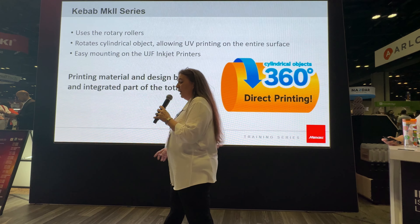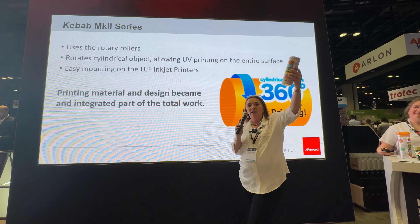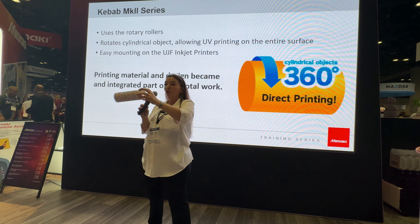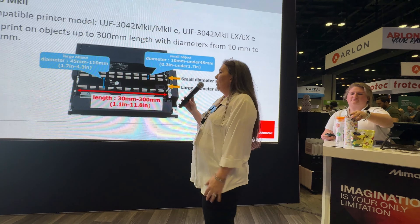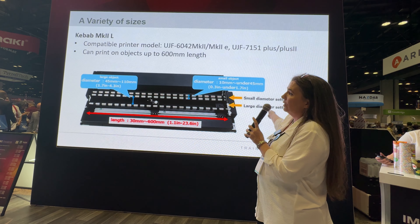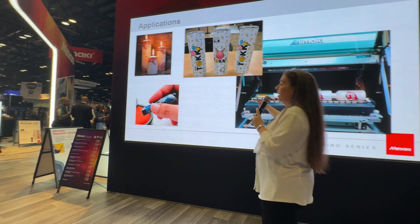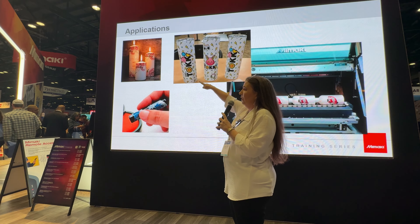Everybody wants to know what the kebab is. What the kebab does is it actually rotates your cup while the printer is printing, which allows you to do a full wrap like this cup right here. This was printed on the kebab, so you'll be able to have a full wrap. I'm using one of those sublimation tumblers that you can buy very cheaply, and on the kebab I can put two of these next to each other and get two cups in about seven minutes. We have two different types of kebabs — the MK2L is for the 6042 and 7151. You can also do smaller items like chapsticks and candles.